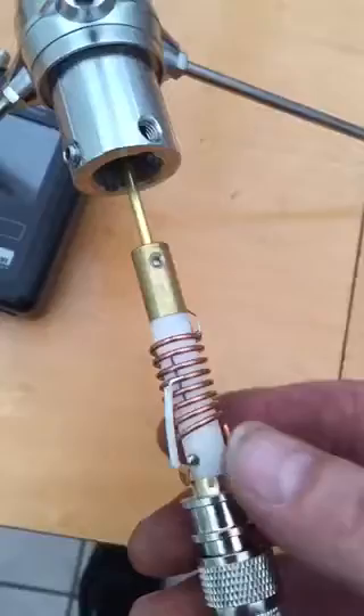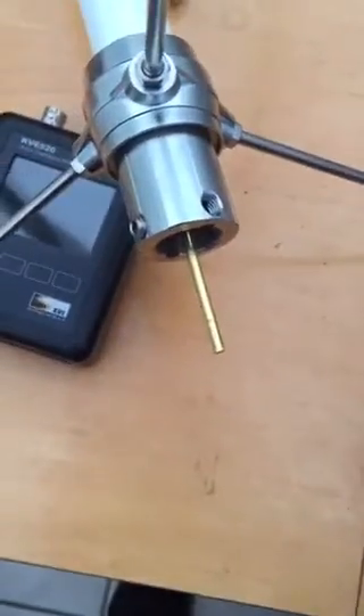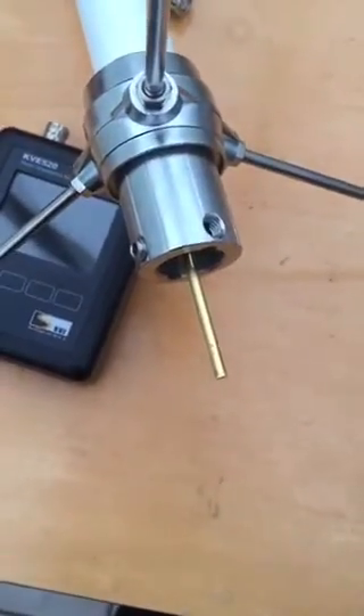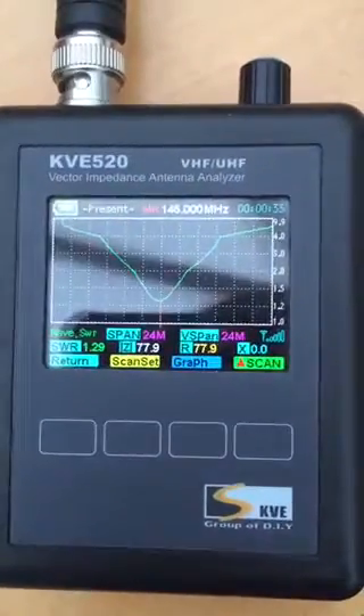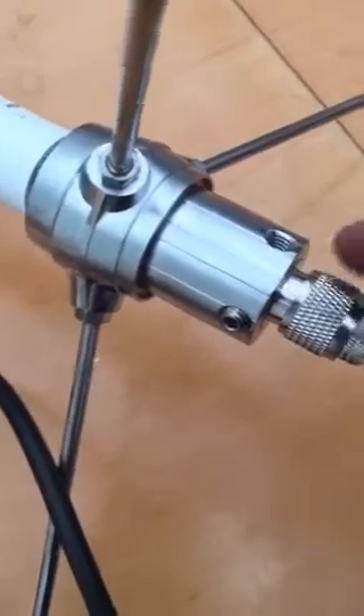I'll give it a try. Tighten it all back up and try it again. SWR is reading over five. What we can do is put it back together and see what it does. That's the result after tightening up the connection in there.